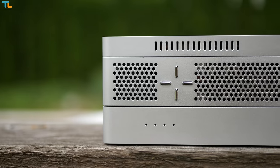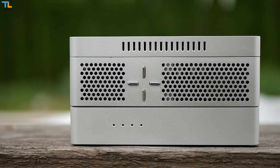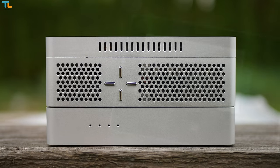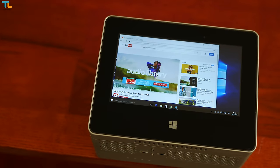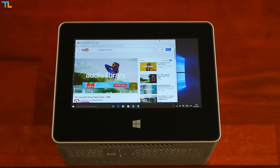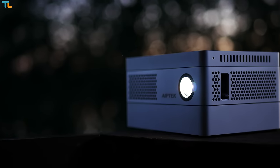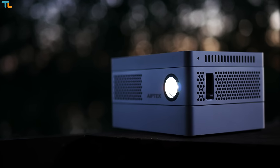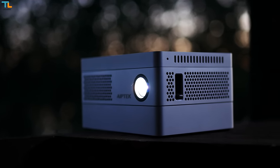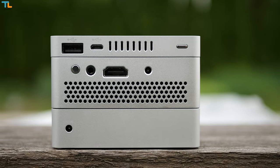Speaking of sound, the Ape Tech projector has built-in speakers which are okay given the size of the device, but you can always connect Bluetooth speakers for more immersive sound. There are ventilation grills all around the device to cool that powerful bulb down, but in general the projector is quite silent. Besides the HDMI and DC-in ports, there is a headset jack and a power button.